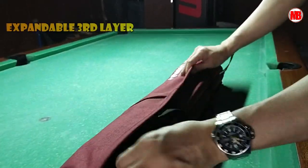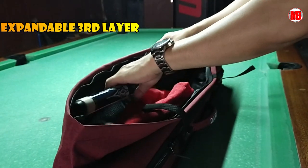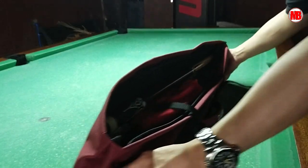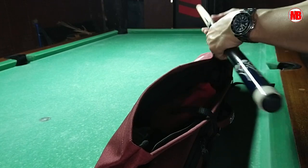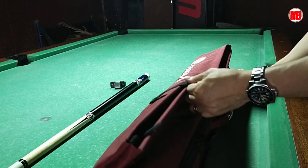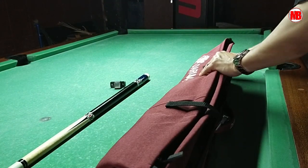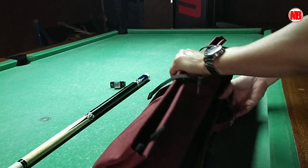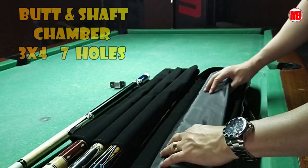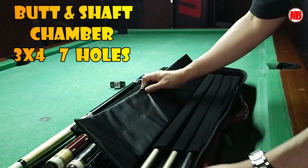Here's where my break cue bat is stored. This cue stick, I bought it from Cebu — it was delivered from Cebu. I think it's a Chinese brand. There's a lot that can fit in this third-level pocket. You can also fit a jump cue. So, let's see the main pocket — the main layer, I mean.